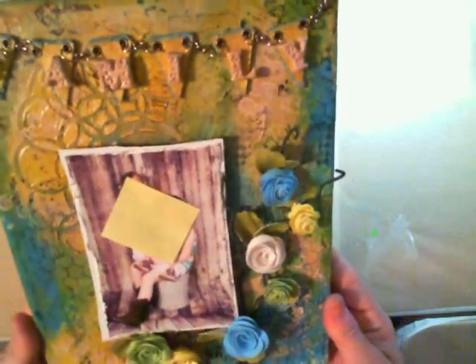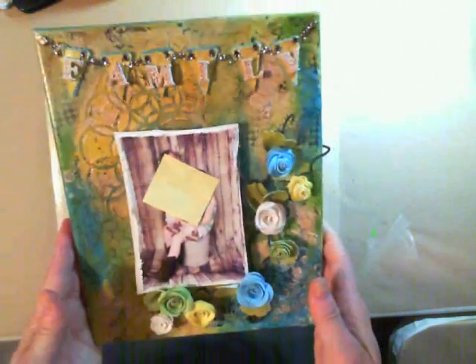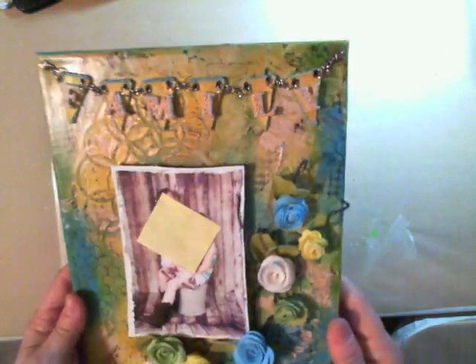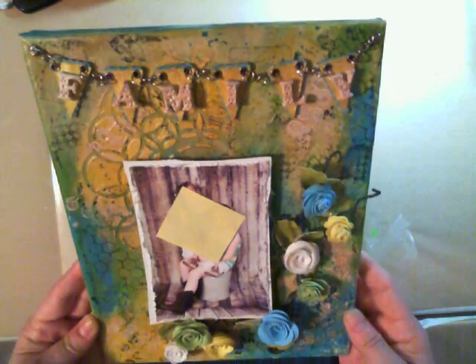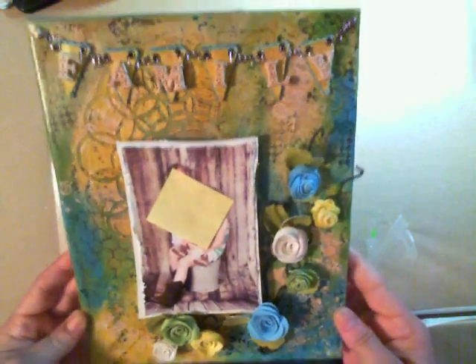That's the way the canvas came out and I'm really, really pleased with the way it came out. I can't wait to give it to them. The reason the picture is covered up is because I didn't have permission to show their faces and I didn't want to do that without asking. But this is the canvas I came out with and it was a lot of fun. Thank you for stopping by and having a look — everybody have a great day. Thank you, bye-bye.